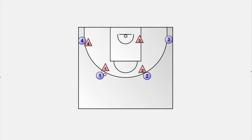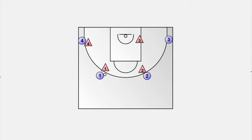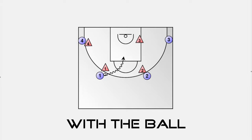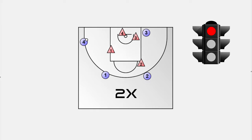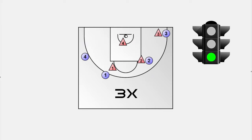Drill number four is my favorite drill. We have a regular setup for a 4-on-4 or a 5-on-5 game. The rules are quite simple: before the offensive players are allowed to score, they must step in the key with both feet, with the ball in their hands, three times. Once they've done that together, it's a normal game. They can either dribble into the key or receive a pass in the key. This constraint leads to many penetrations and basket cuts, which should be defended by an aggressive helpside defense.